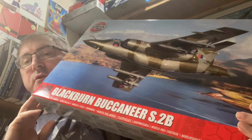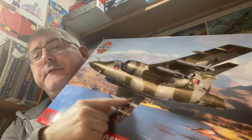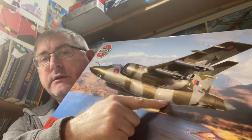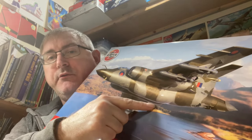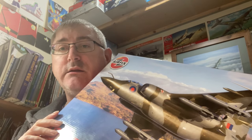Nigel here again with another inbox review. Today we're looking at the new Airfix Buccaneer S2B in 1/48 scale. This is the RAF version — the one previously released was the navy version. This one has the bulged bomb bay, which was designed to carry more bombs and also to carry a nuclear bomb if needed.